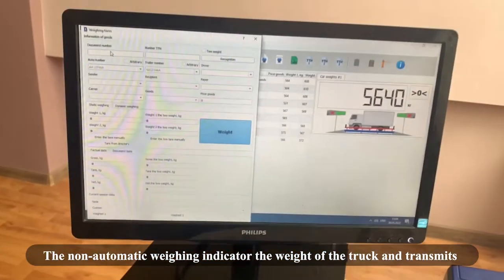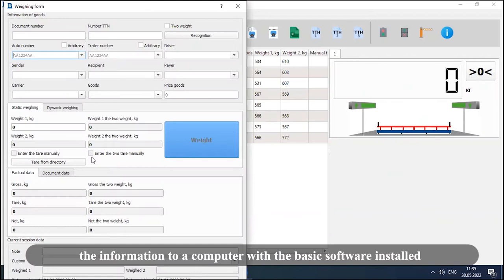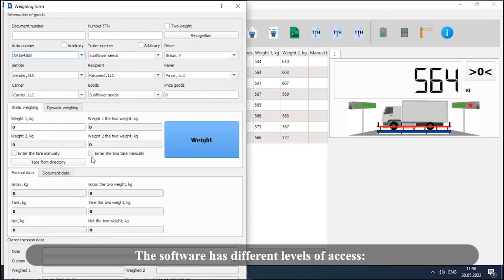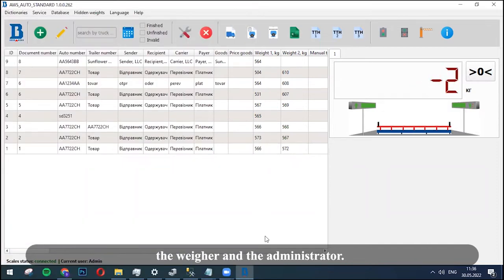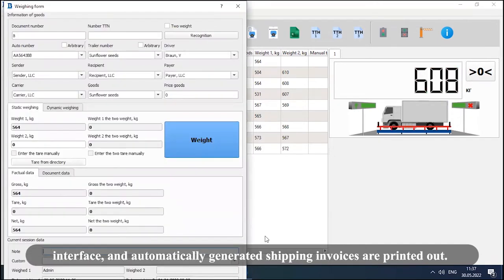The non-automatic weighing indicator reads the weight of the truck and transmits the information to a computer with basic software installed. The software has different levels of access — the weigher and the administrator. Information about the truck being weighed is entered from the weigher's interface, and automatically generated shipping invoices are printed out.